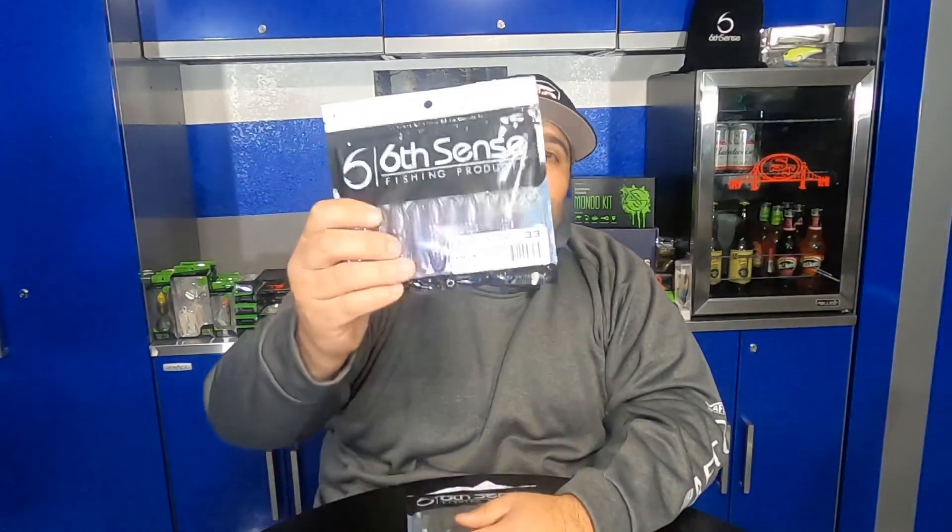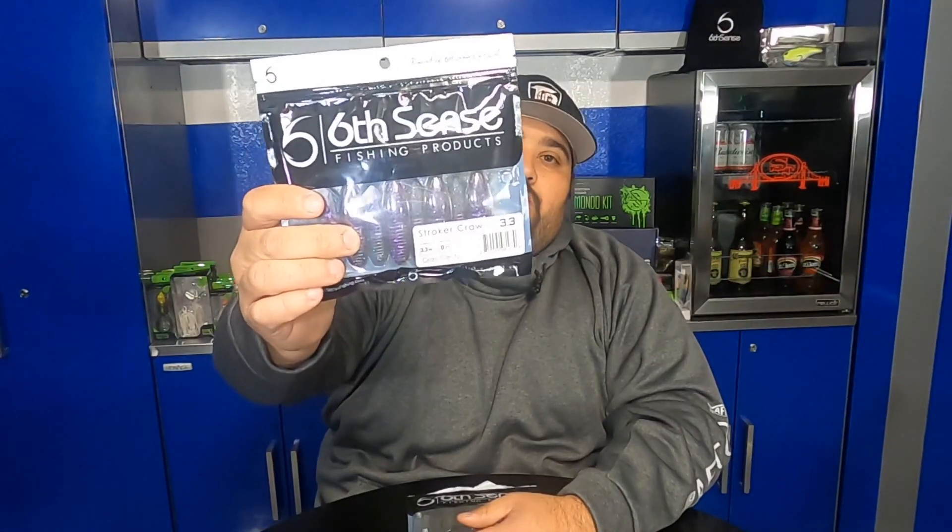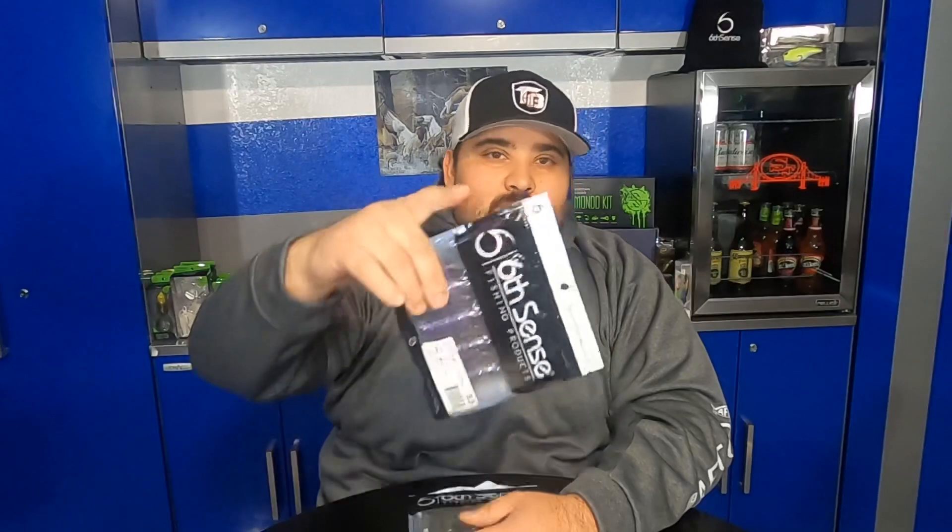Hey, how's it going everyone? Thanks for joining here on Amaral TV. Today we're going to be checking out a soft plastic from Six Sense Fishing called the Stroker Crawl. Let's check it out.